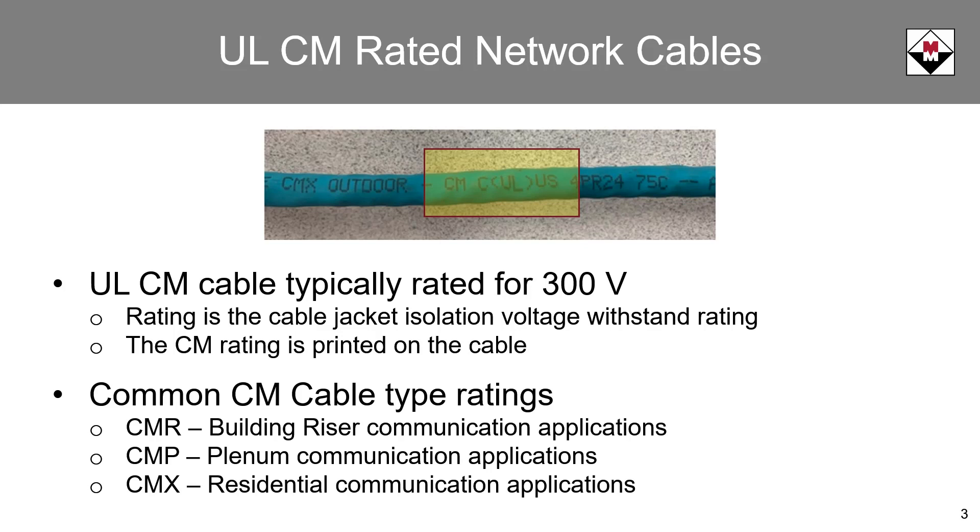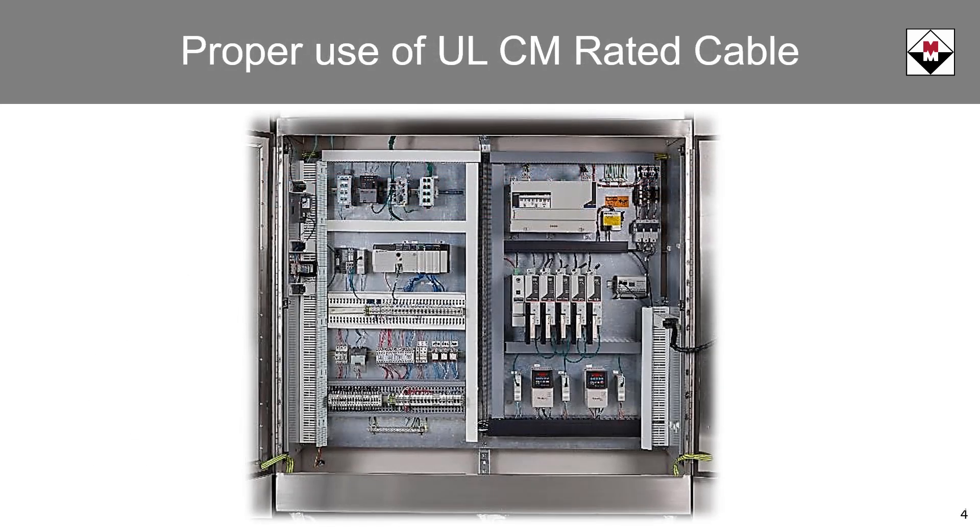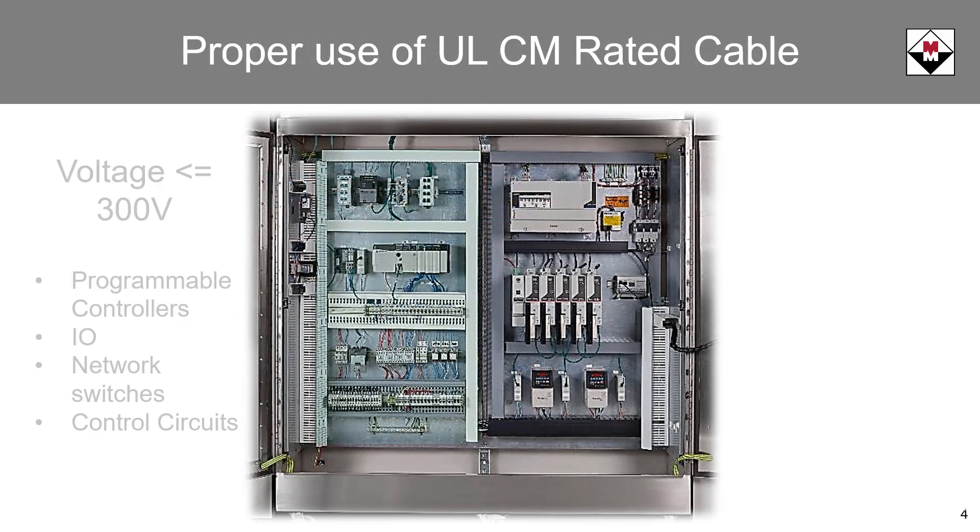Other common CM rating variations are CMR, CMP, and CMX. CMR is rated for building riser applications. CMP is plenum rated for installation in air handling applications. CMX is rated for residential use. In UL-508A control panels, CM type rated cables can be installed with power and control cables rated at 300 volts or less.